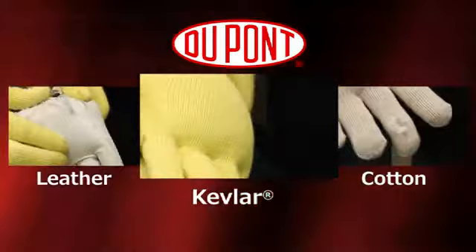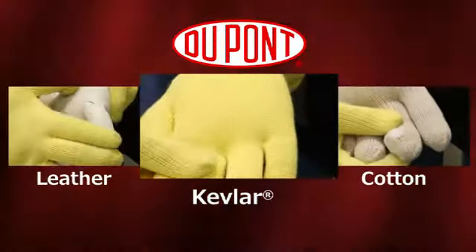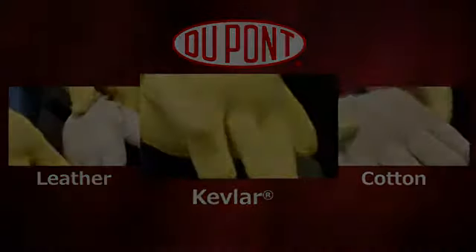This is by no means intended to be a scientific test and is not tied in with any standard. This does not replace the testing a user should make to determine the appropriate gloves for their intended use.